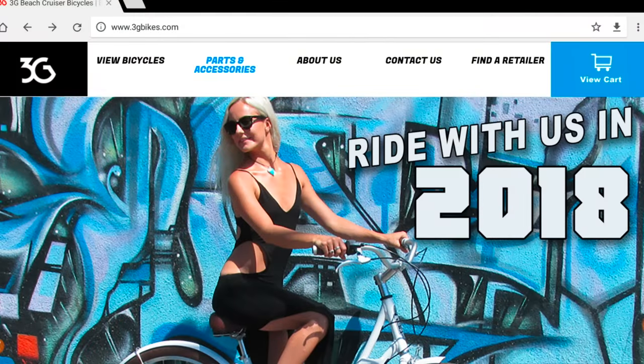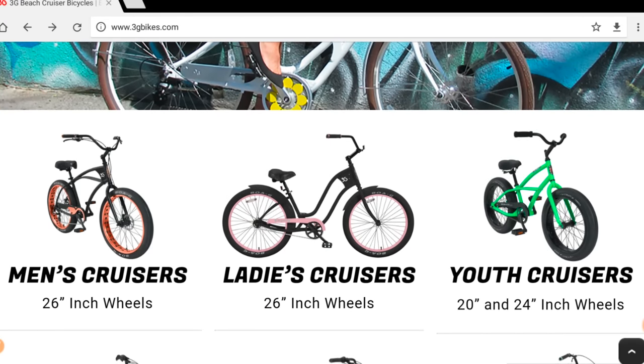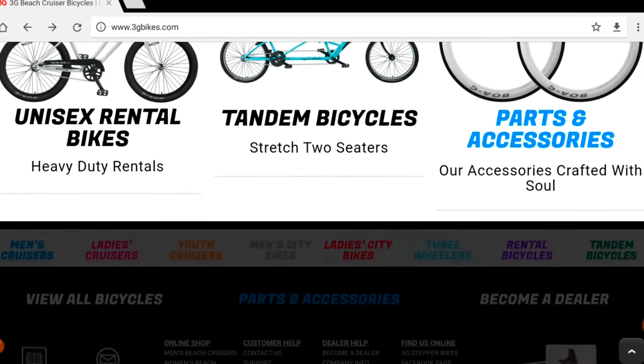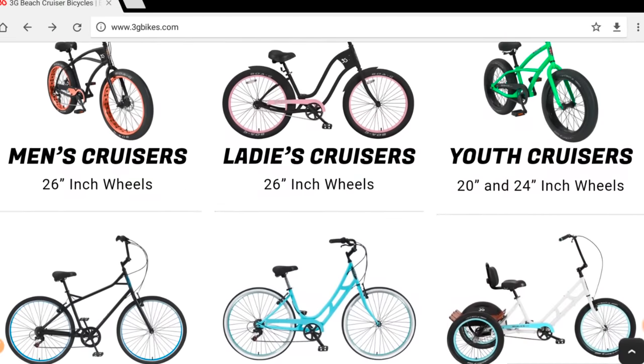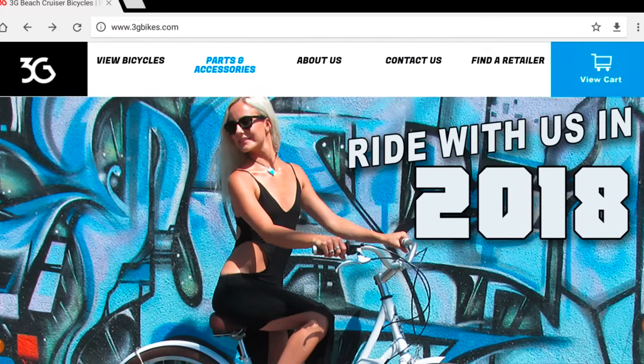The place you can get them is 3gbikes.com. They have a lot of really high-end bicycles and accessories — big nice fat tire cruisers, kids bikes, three-wheelers, tandems, a little bit of everything. Check out their website just for bicycles alone — top-notch parts. Let's go over to parts and accessories and check out what they've got.